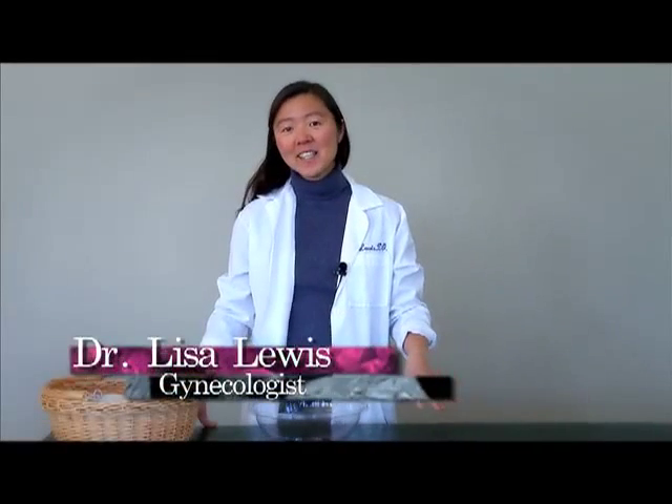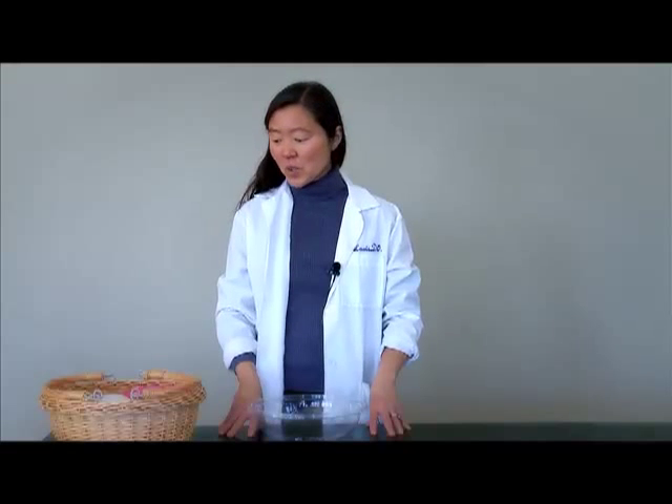Hi, I'm Dr. Lisa Lewis and this is the first of our video series called Getting to Know Yourself. For the first of the series, we're going to do Anatomy 101. What I really wanted to do was try to put together a simple model so that people could see how they are put together, to hopefully make your medical visits go better, whether it's just for a routine visit or if you have a female problem.